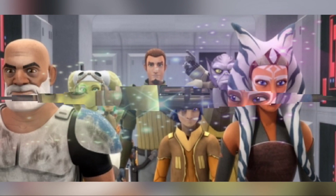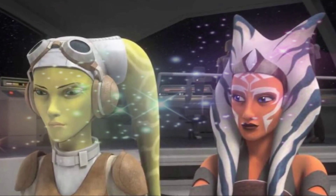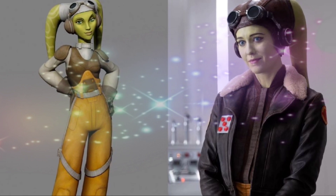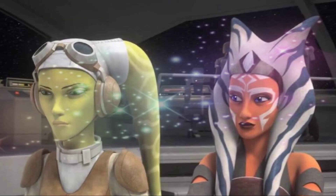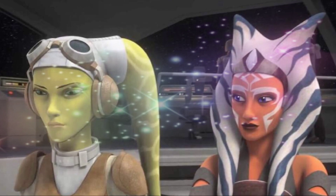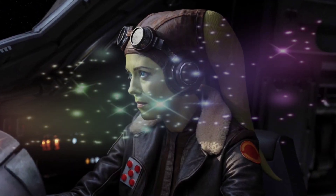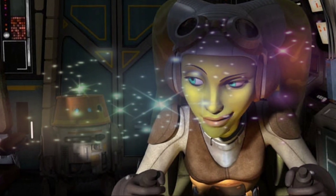Hera's tense exchange with Senator Exiono and Ahsoka hints at the complexities of her post-war adjustment and the presence of lingering Empire sympathizers within the New Republic, providing potential plot points for Ahsoka Season 2 and Dave Filoni's upcoming Star Wars movie.